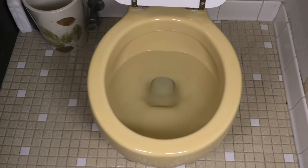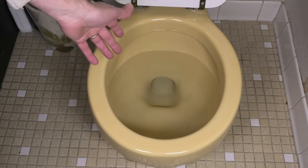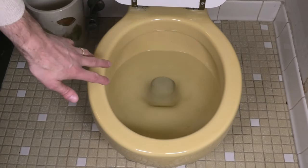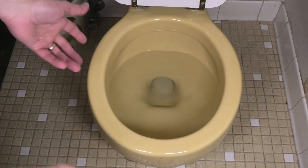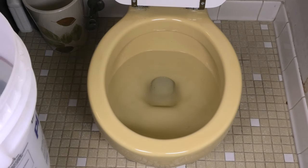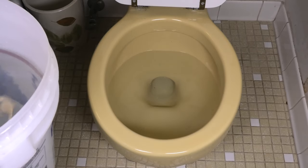Today I want to show you how to get the water out of a toilet bowl — for example, when you want to replace the toilet bowl and you're taking it off, so that you don't splash the water everywhere when you're carrying it away. There is a really easy way to do this, and all you actually need is a bucket of water.